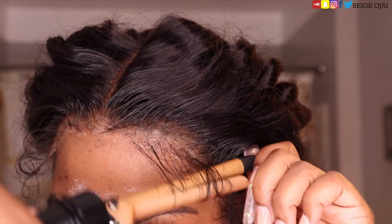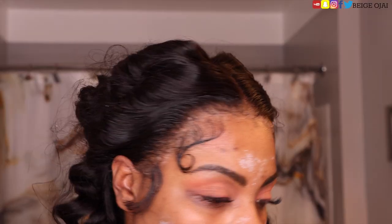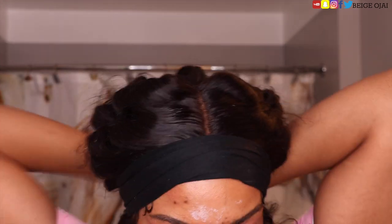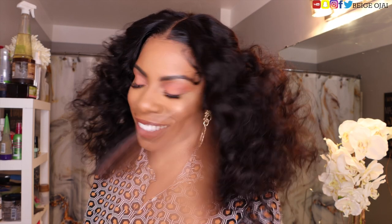When you are doing kiss curls or any type of design with your baby hairs, it is so much easier to curl it first and then use edge control to really shape it, and use a baby hair brush-comb duo to really shape it. Now I'm just going to use that Got2b Freeze Spray around the hairline and put my head scarf on for about five minutes to get the lace to really melt into my skin. Then I'm just going to run my fingers through the hair to give it more elevation, body, and volume.